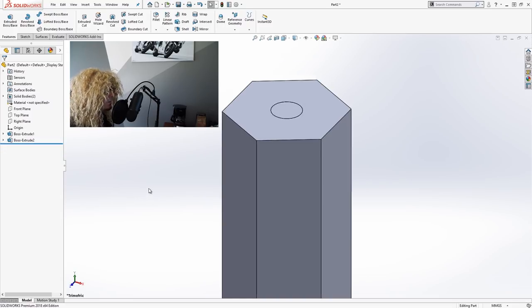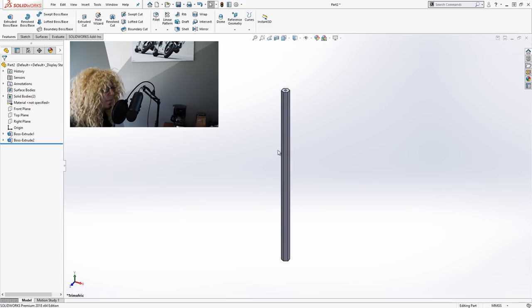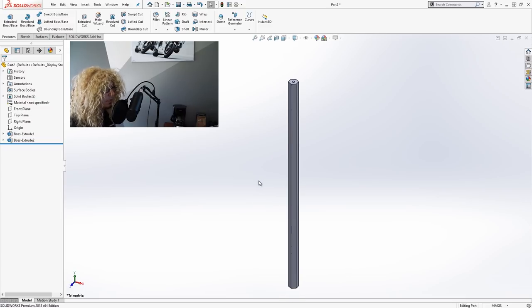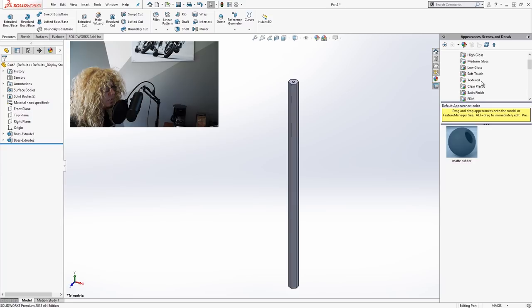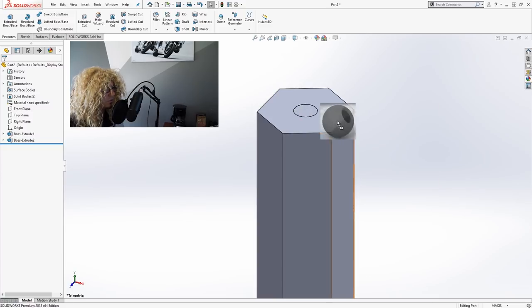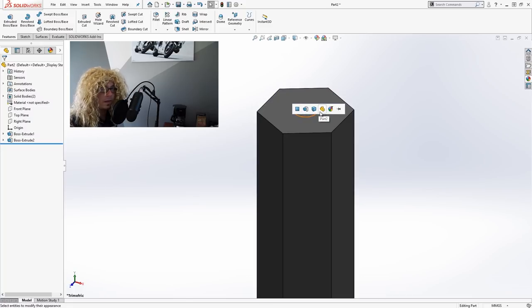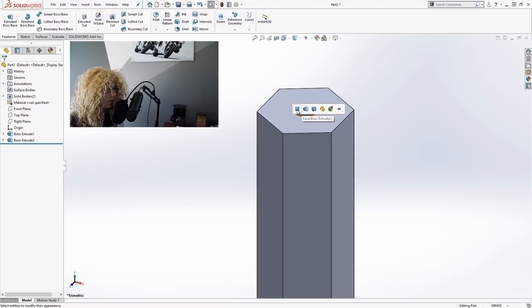Let's go ahead and put some appearances on this — wood on the body, some paint, and an appearance on the lead portion. In order to do this, it works well to show the entire list of filters we have available since we now have bodies to apply appearances to. We'll go to the task pane on the right-hand side and choose an appearance. This matte rubber will work well for something like graphite — it's dark and fairly matte. I'll drag this onto one of the unique faces of that body, the end face. When I drop it, a filter pops up asking where to apply the appearance: the face, the feature, the body, or the entire part. I want to apply it to the entire body.